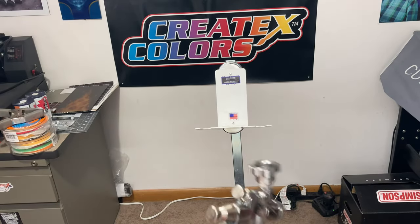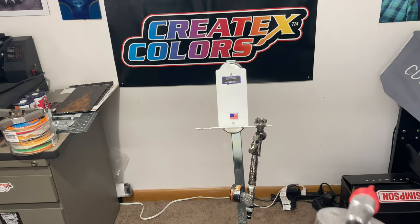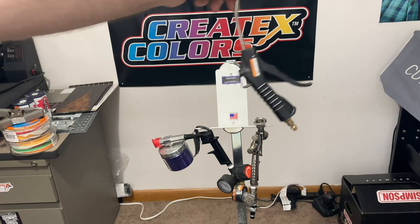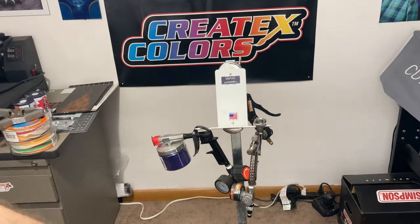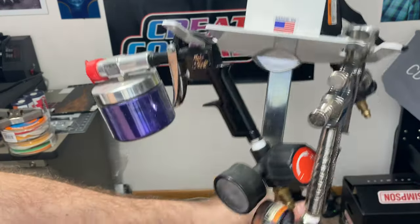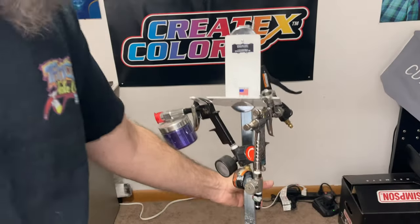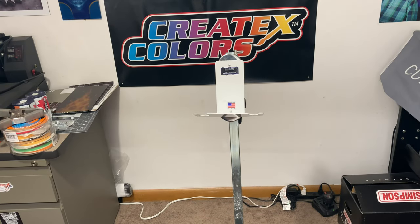I like to do my flake outside because it's messy, so this is my mobile flake station that I can take outside. I'll have my spray guns — you can put two on there — plus my flake can and my little sprayer. The nice thing about it being magnetic is I can just put that right on there, and there's a nice little shelf for paint cups too.